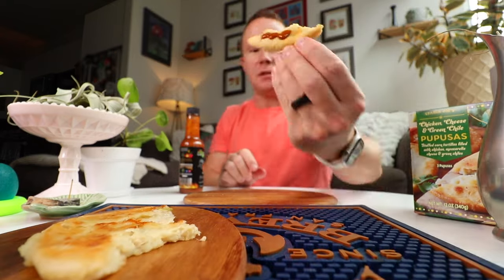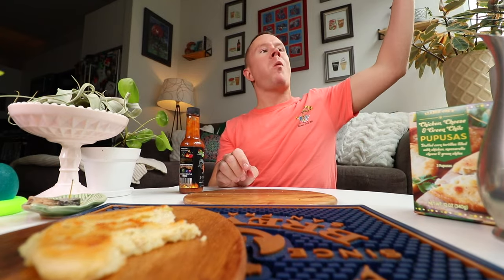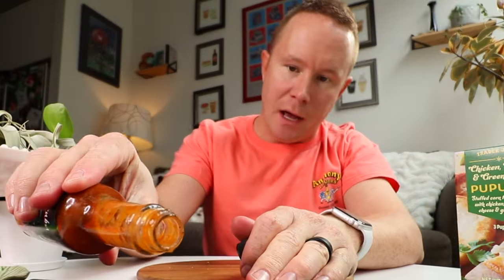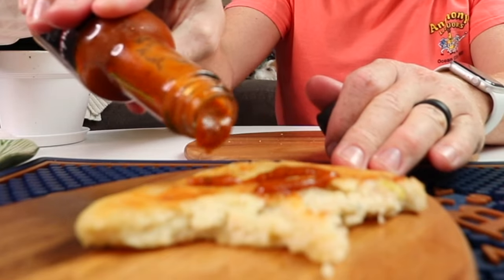Absolutely pan frying — the dots of death. This is so good. I so badly want to go back. The food, the people, the culture was so great.